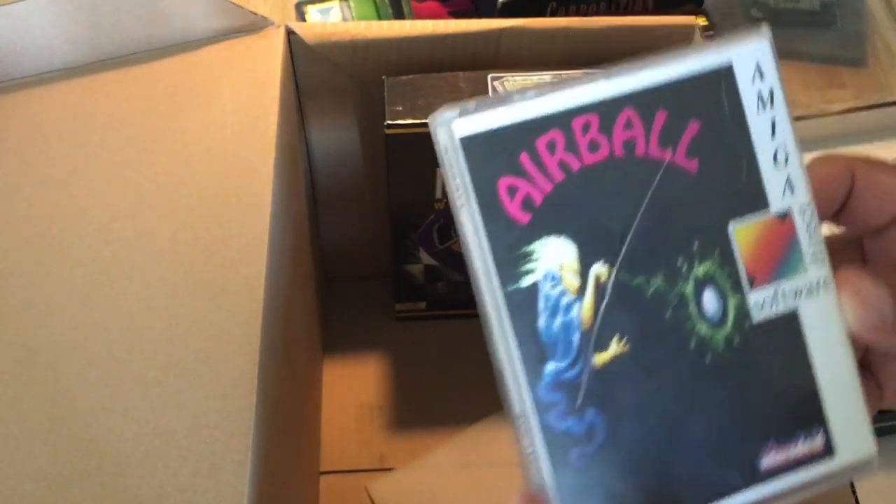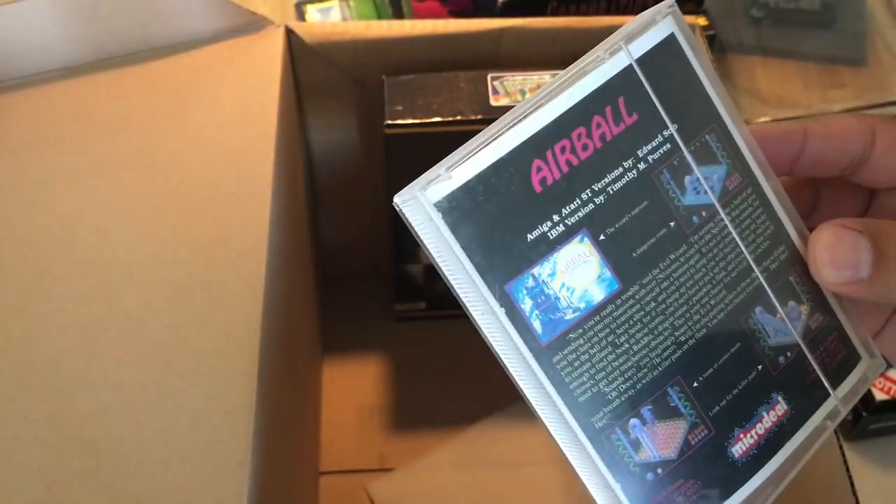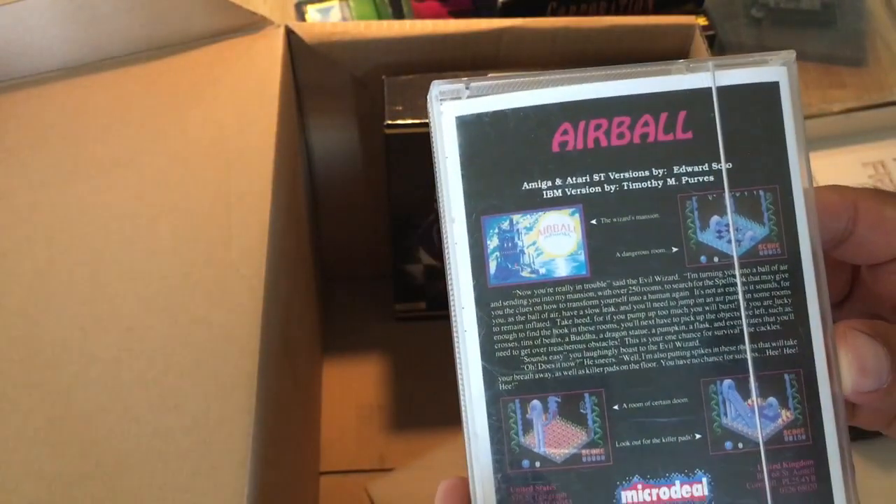And we got Amiga software — Airball. I don't know it, but yeah.